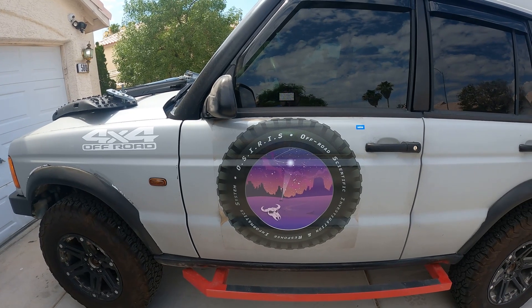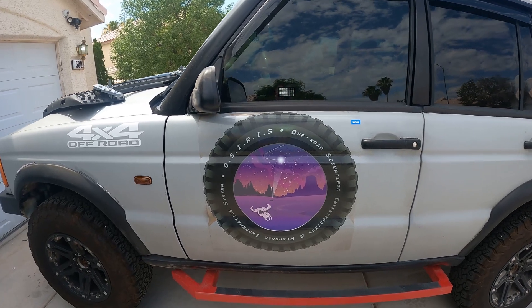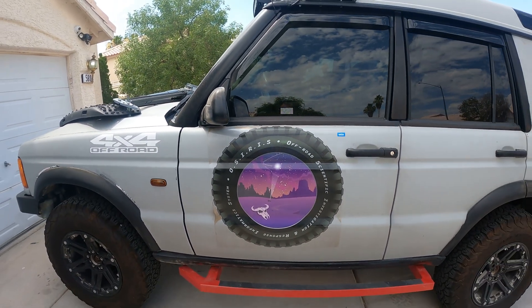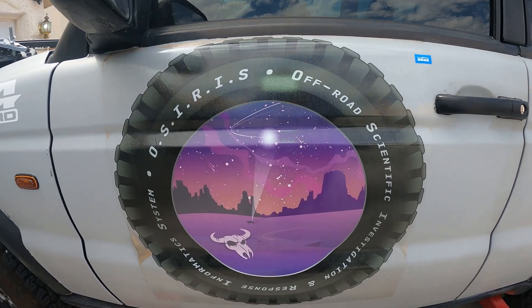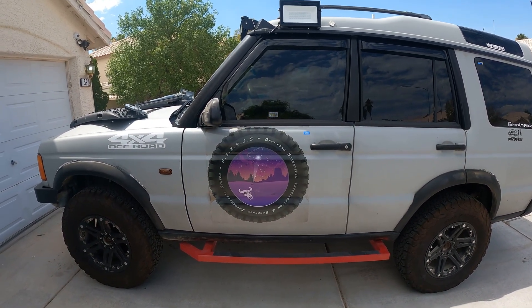This is a 22-year-old Land Rover Discovery 2. The logo was created by Dan Zetterman of The Signal — he worked his butt off on it. OSIRIS stands for Off-Road Scientific Investigation and Response Informatics System. There is a lot of symbolism and synchronicity in this logo, all the way down to the star field in the background, which is the star field exactly as it was over Dan's house on the night he finished designing the logo.